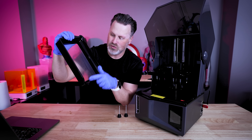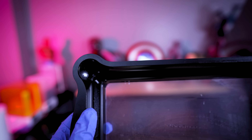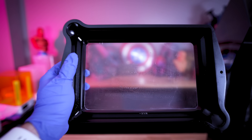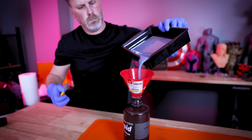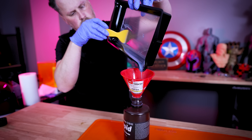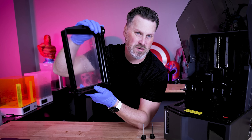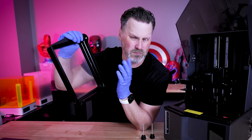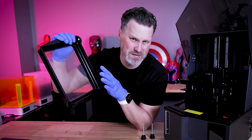They've also redesigned the vat, and I'm very excited to see they've added two different pour spout options on both sides of the vat — I've been complaining about this for years. The circular pattern design really does help cut down on extra spillage when pouring resin out of your vat. The FEP sheet in here is an NFEP sheet, not that newer one used with the Saturn 3s that people had mixed feelings about.